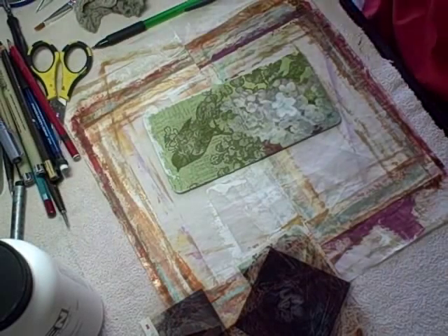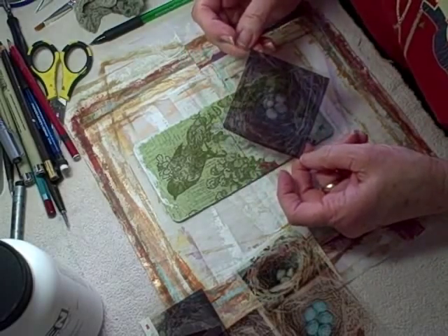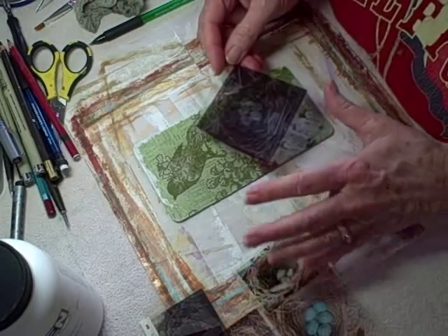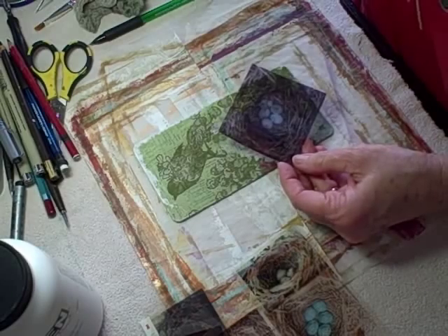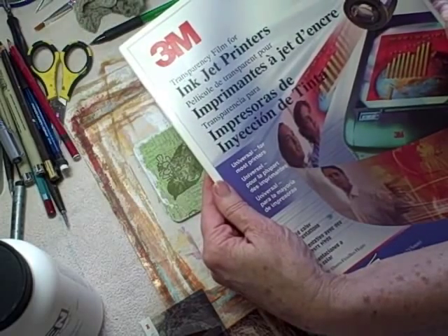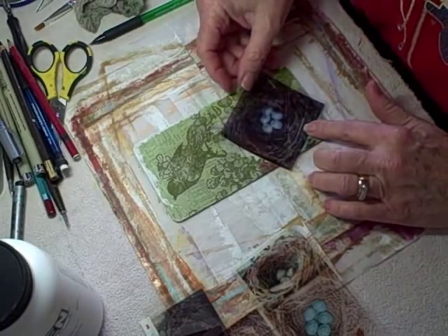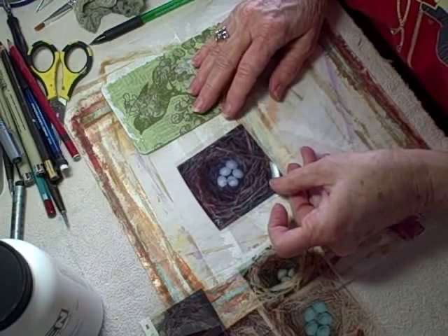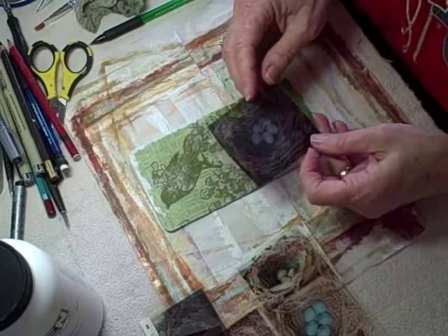A repeat performance — I wanted to show you how I apply a transparency. I already showed you but the camera wasn't going because this is all so new to me. I use inkjet transparency film for inkjet printers — that's what you need. You can print your own photographs and then use them in your art, and that's what I've done. This is one of my bird nests. You probably can't see it that well, but this is one of the bird nest photos that I have taken, from probably last year.